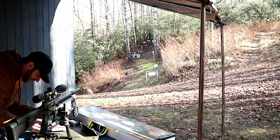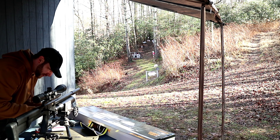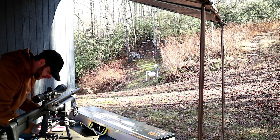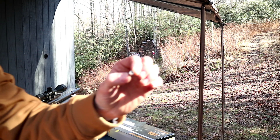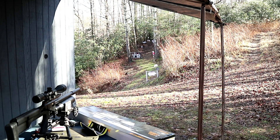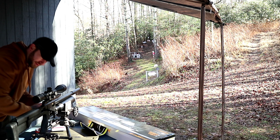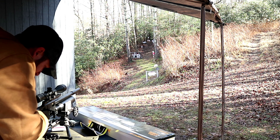Loading five FX hybrid slugs into this magazine. These are really nice, large hollow point .357 caliber airgun slugs. Bear with me while I get these loaded up - I don't like to leave a big mess. Now we're on these FX hybrid slugs.